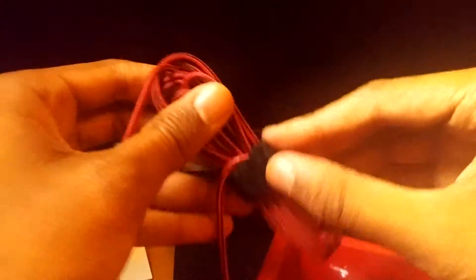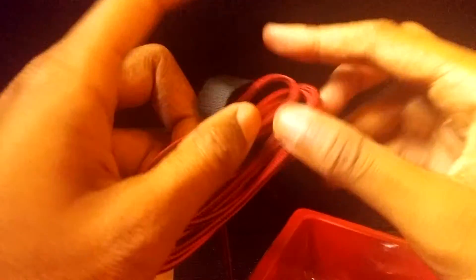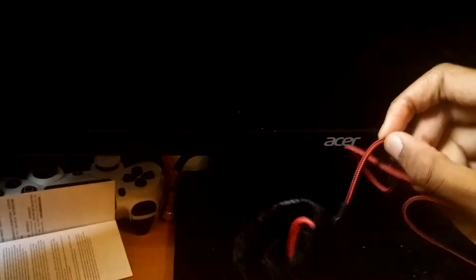I'm going to unwrap this. Come on. Alright, it's pretty nice and long — that's what she said. Let's take this out. There you go. I probably should have taken this out first, but here's the actual mouse itself.